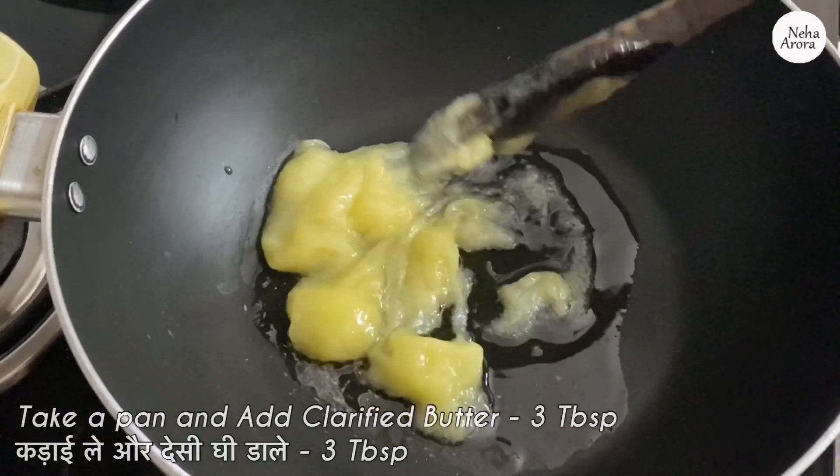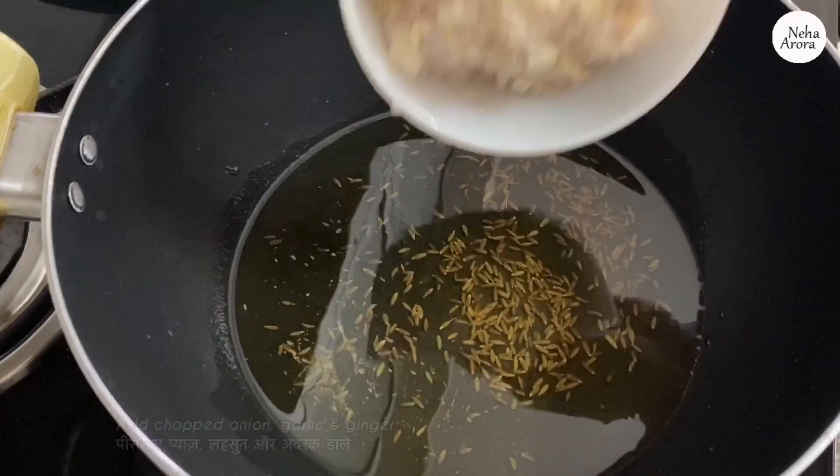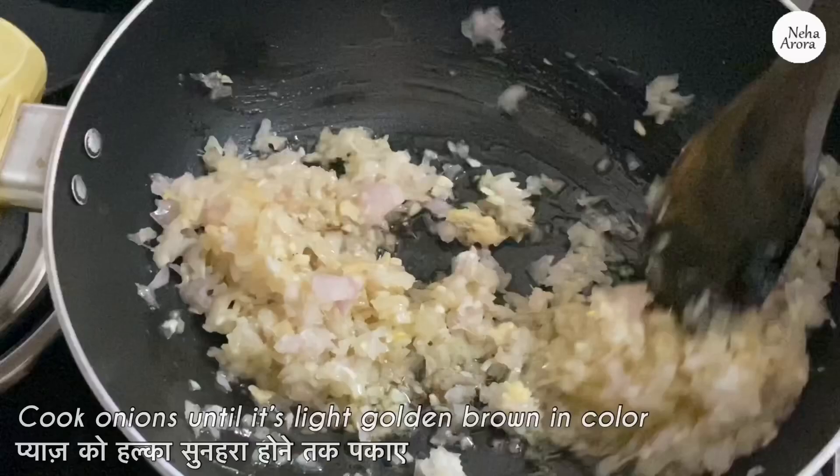I have taken a pan. I am adding three tablespoons of clarified butter which is desi ghee, adding some cumin seeds — it's about one teaspoon. Now I am adding the chopped onion, garlic, and ginger. Now we have to cook this mixture until the onions are light golden brown in color.